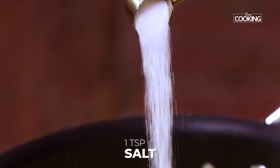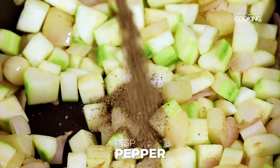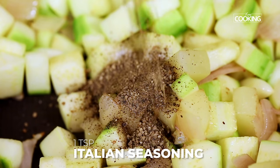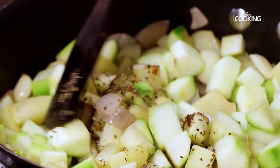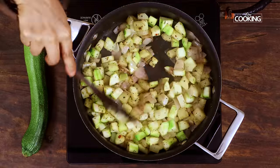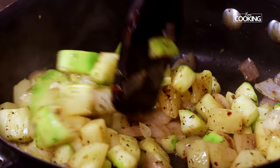Season it with salt and pepper. I am adding 1 teaspoon of salt and 1 teaspoon of pepper. You can adjust the seasoning according to your taste. I am also adding 1 teaspoon of Italian herbs or Italian seasoning, which is going to add a really nice flavour to your soup. If you don't have Italian seasoning and just have oregano you can use that, or you can even skip the Italian seasoning and just use salt and pepper.